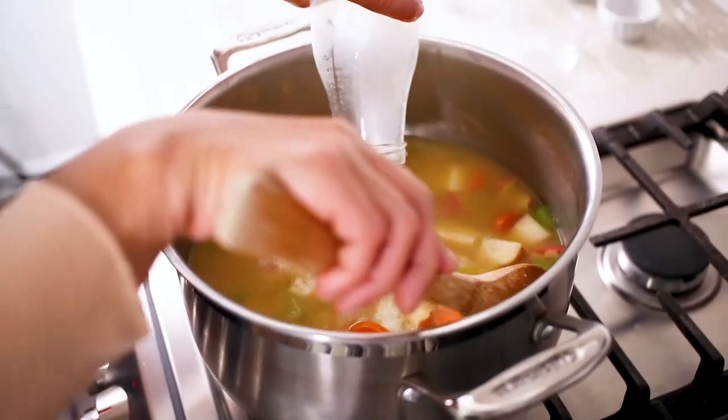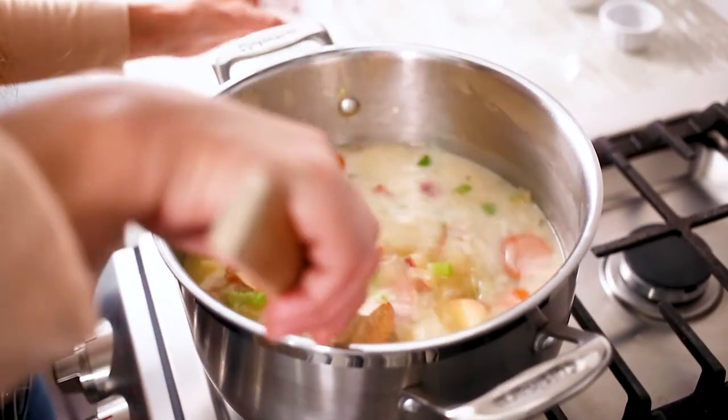To finish, stir the cream into the chowder and bring it back up to a simmer. Season with salt and pepper.